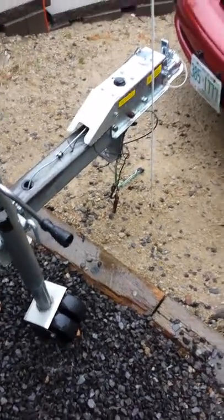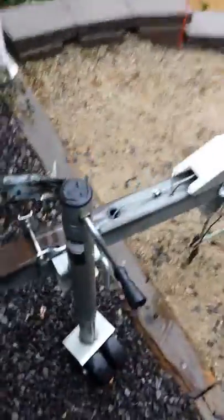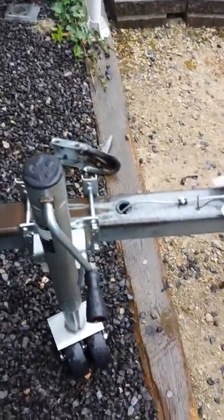I drilled the frame with a one-inch hole, ran the hard line through the tongue into the channel, and down the frame rail to the wall — it's almost directly over the axle.